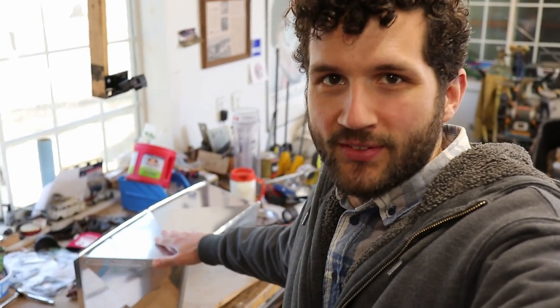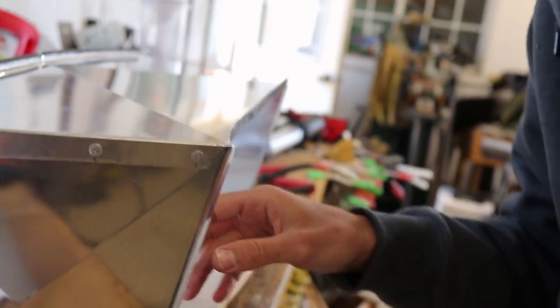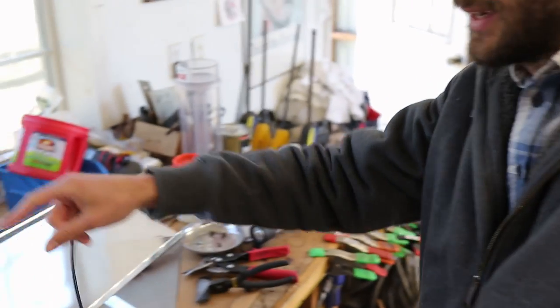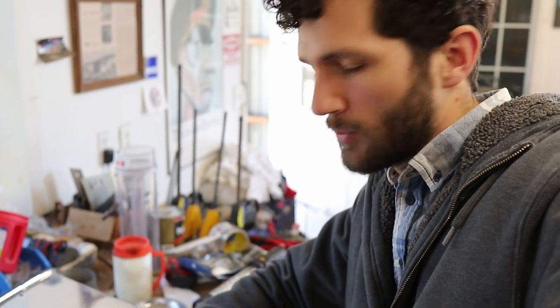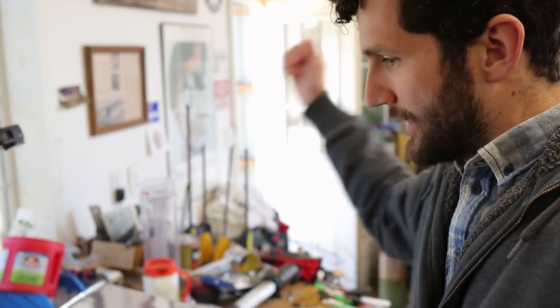We got this thing all put together. We used rivets on this edge to hold it together, so the three pieces are joined. A couple of other details: we're going to use some rubber weatherstrip along some of the sharp edges on the top and the front, just to pad it a little bit so you don't scratch yourself. The edges are rounded over nicely so they aren't too sharp, but just a little extra protection there. We'll put that on with some weatherstrip adhesive and then get it in the car.